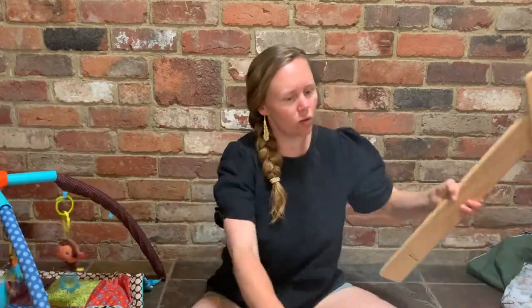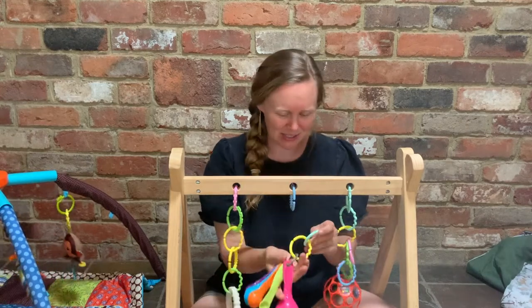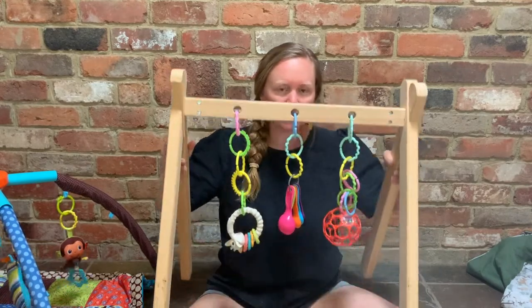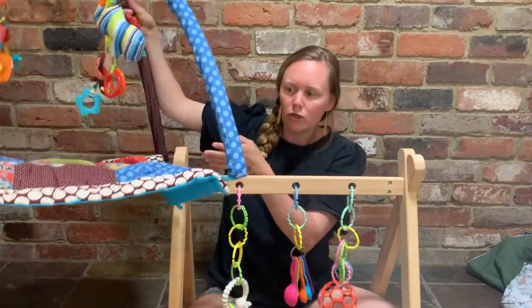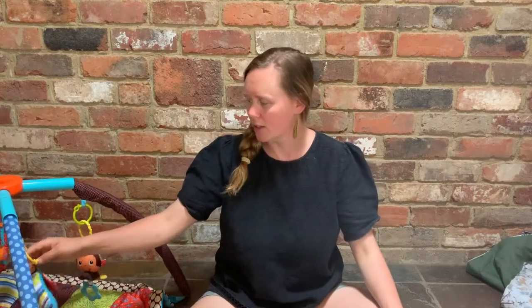I've also got this wooden one here. This one has holes and you can add different toys in — I like it because I can take these on and off. You can see the latest toy is the measuring spoons, but you can put all kinds of things here for your baby to look at in those early days. This one has the benefit that you can sit it straight over the baby and take it off without moving them, whereas with the other one, because it has a built-in floor, you actually have to lift the baby out. So there are benefits of both. Consider them more of a mobile at the young age, with the ability to go into an activity gym when they're a little bit older.